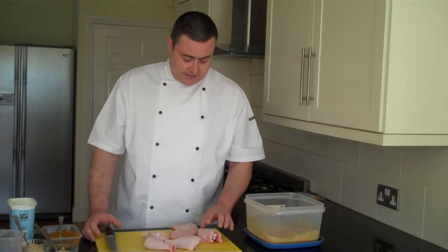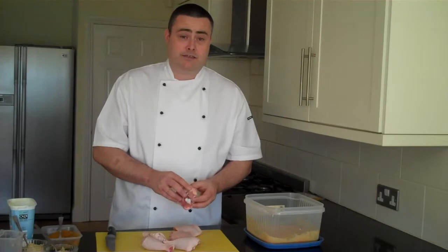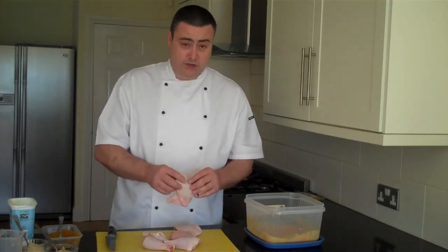And that's our marinade. We now need to remove the skins from the chicken pieces, score the chicken, and then put them in the marinade to marinate for 2 to 48 hours.